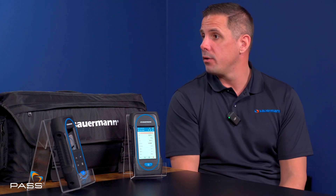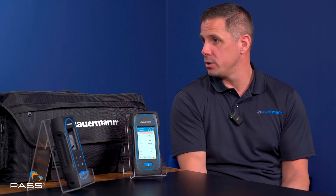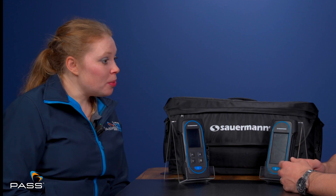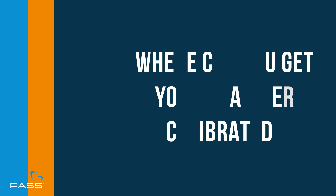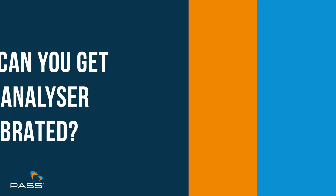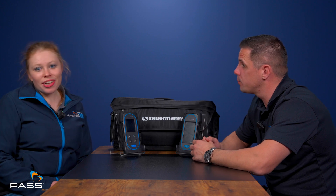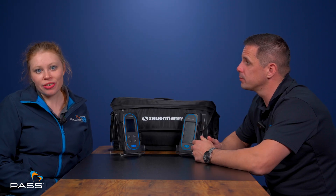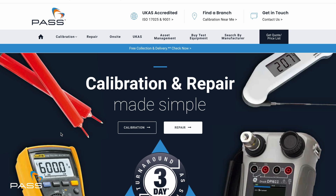Calibration every 12 months ensures the sensors and the main gas pump are working correctly. During calibration, checks are also made to ensure the CO dilution hasn't damaged the sensor in any way, as that can give inaccurate readings. For getting a Sauermann flue gas analyser calibrated, we are your calibration partner with four UK branches: Stockton, Leeds, Hamilton, and Belfast. You can find all calibration information at www.calibrate.co.uk where you can also get a quick quote.